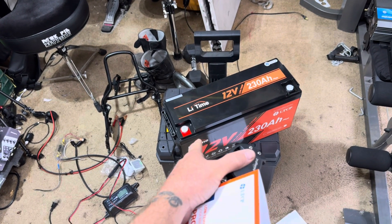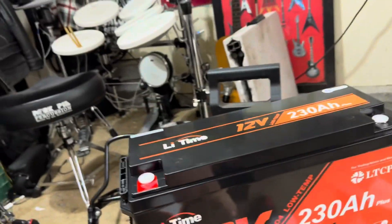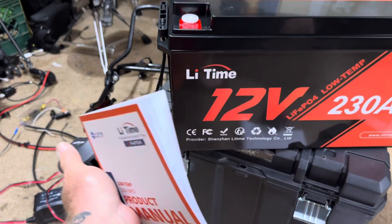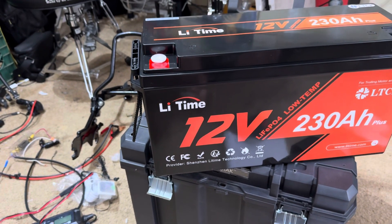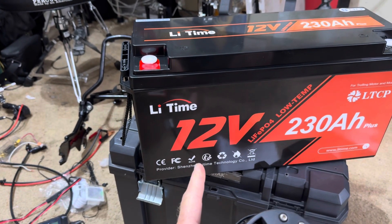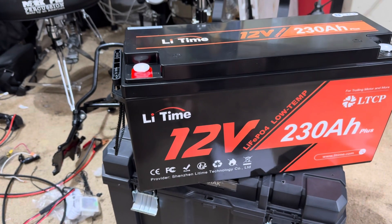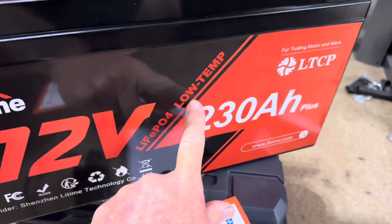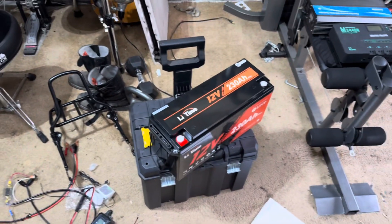This is lithium iron phosphate — LiFePO4 batteries. You charge them up and it says in the literature you only need to do a check on the recharge every three months. These batteries will last 10 years to 80% capacity. And this one does have the cold weather low temp BMS in it, so this is going to be pretty good. Stay tuned.